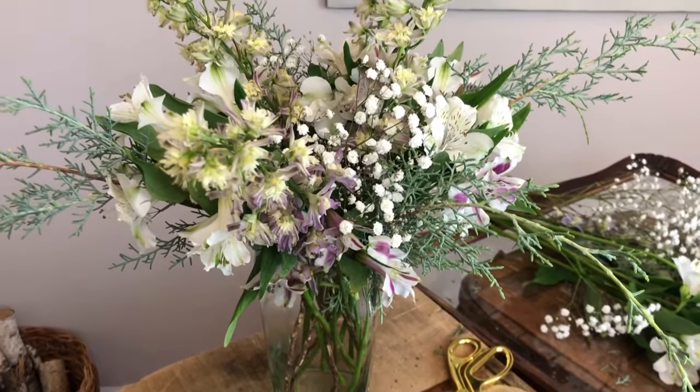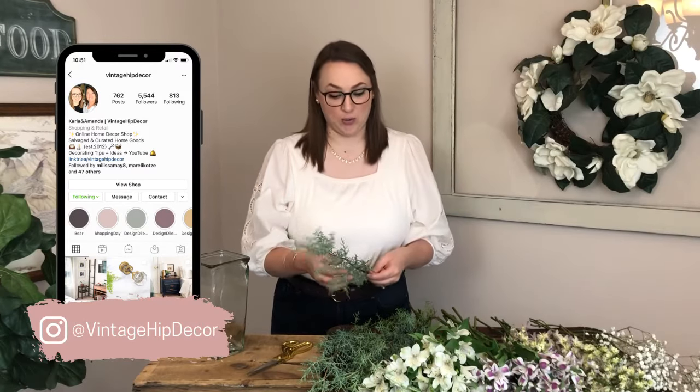This week we are going to be making a really pretty flower arrangement. I'm Carla from Vintage at Decor and I'm self-taught in getting some grocery store flowers and making them look really nice in your home and doing a very simple arrangement.